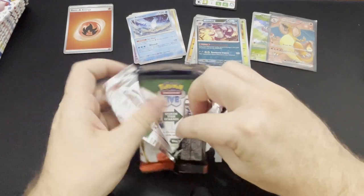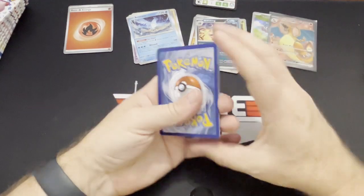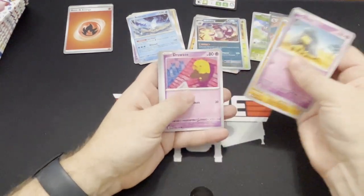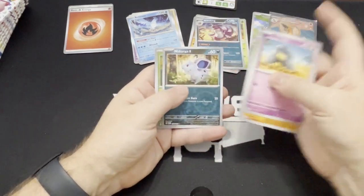I also did not pull a God Pack, and I did not get the Charizard illustration rare. So a God Pack would be fantastic as well.